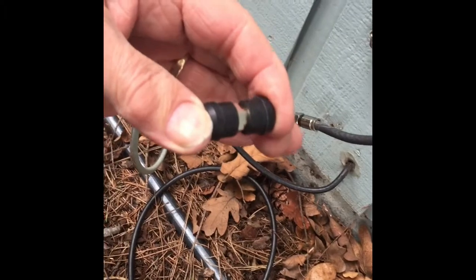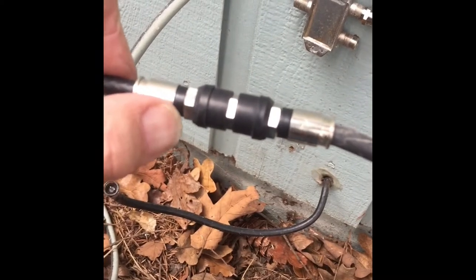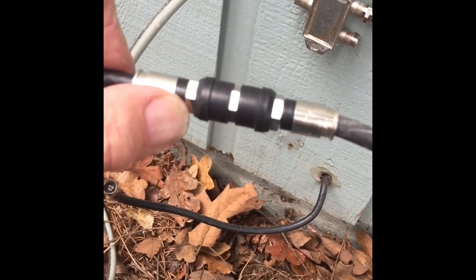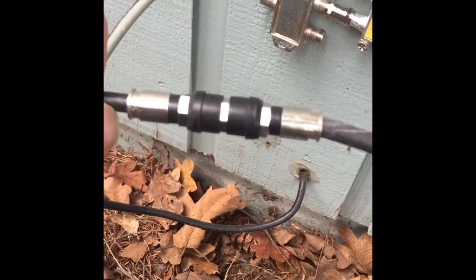It slides on like so. When you're tightening these fittings, you want to use a 7/16 wrench, but all you want to do is just snug them. You do not want to reef on them or you can actually crack the fittings.